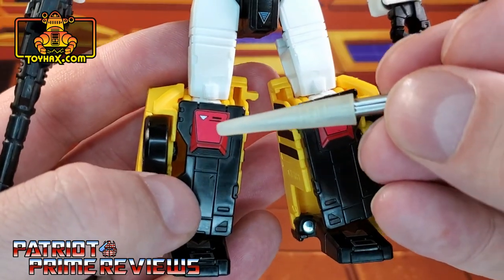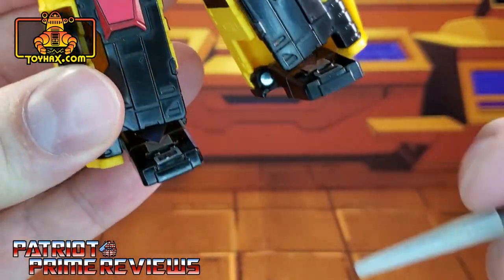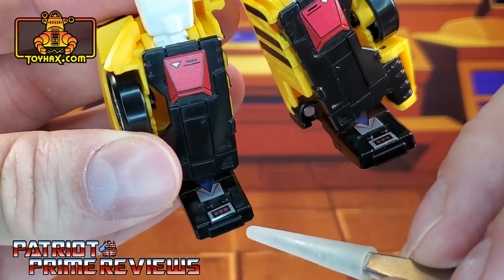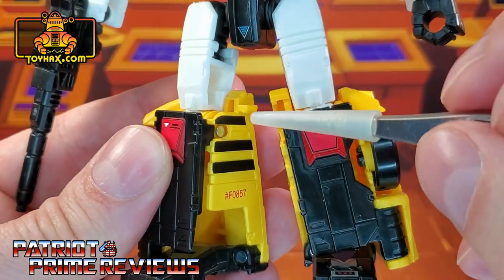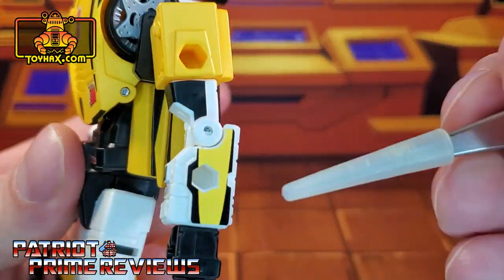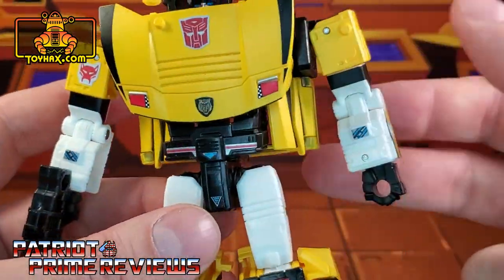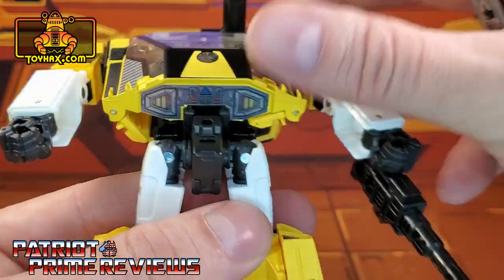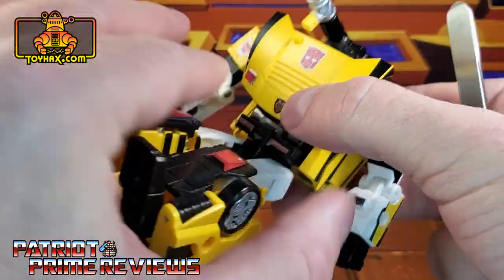Moving down to the knees, there are new red decals. The feet get quite a few decals — there's a blue triangle, a silver decal, and a silver one with red dots. Inside the legs, he gets new black stripes. Also, on the side of the arms, he gets new yellow decals with black stripes that help break up all that white. And lastly, on the back of the figure, he gets a jetpack decal — that is really cool.